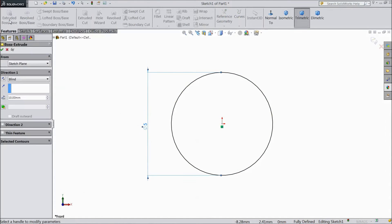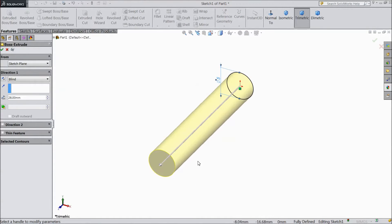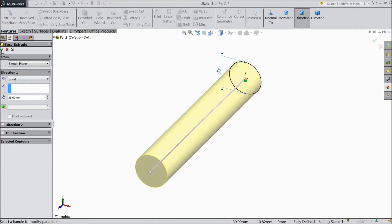Now select Feature Extruded Boss. We want 28mm length. Click OK.